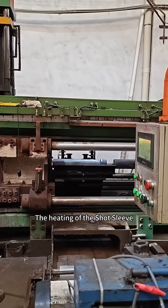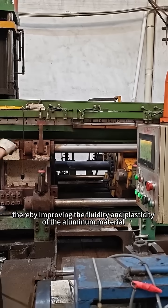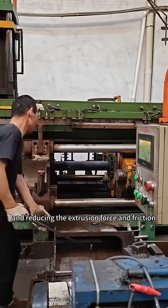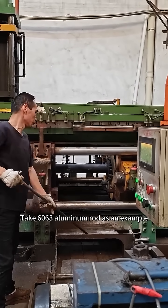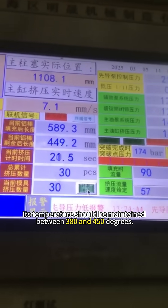The heating of the shot sleeve can ensure that the aluminum ingots reach a uniform temperature before entering the mold, thereby improving the fluidity and plasticity of the aluminum material and reducing the extrusion force and friction. Taking 6063 aluminum rod as an example, its temperature should be maintained between 380 and 450 degrees.